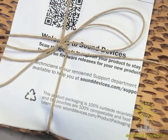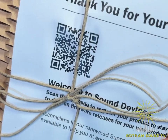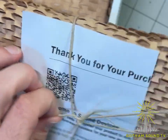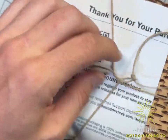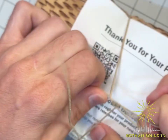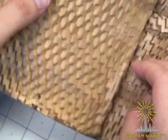Good packaging — a box within a sleeve — and there's a nice little note with a QR code: 'Thank you for your purchase,' with links to check for firmware releases. The QR code also allows you to register, which is very important. The packaging is biodegradable, which is great.